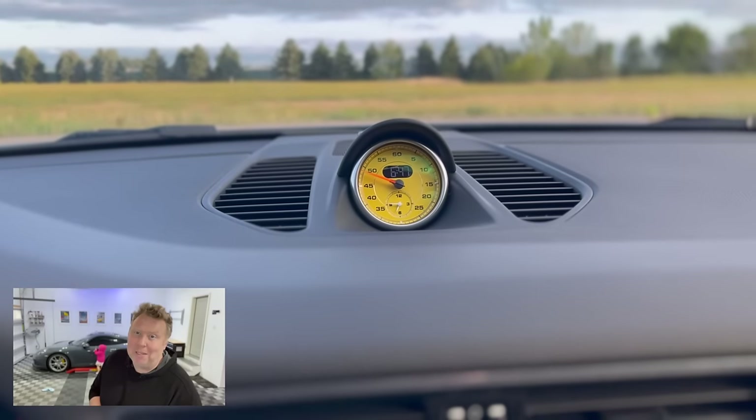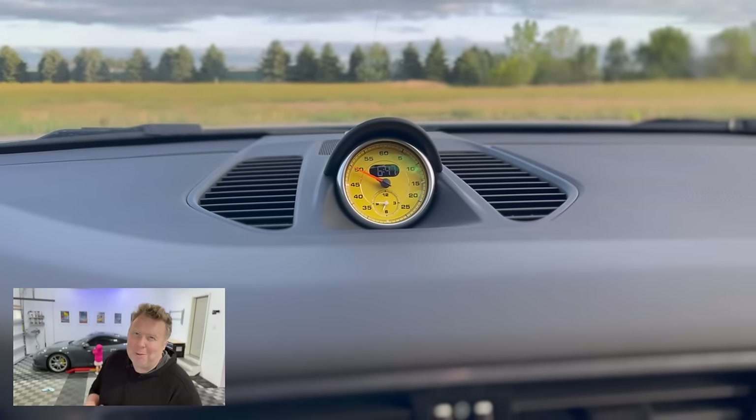That's it for another episode, guys. I hope you like the mod. I absolutely love the way it looks in the dashboard. Now it's time to get this car out — maybe strap Gracie in and go for a ride. Check in on the video soon. Bye.